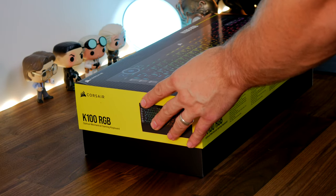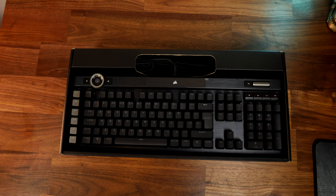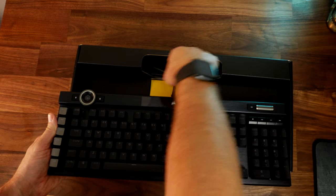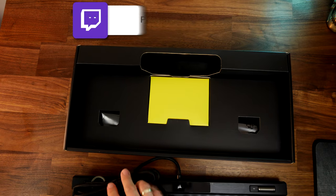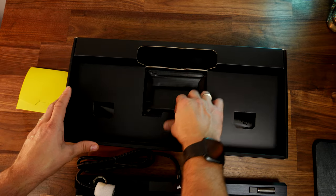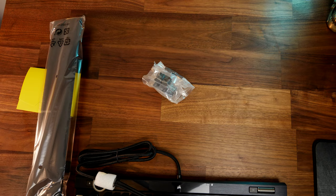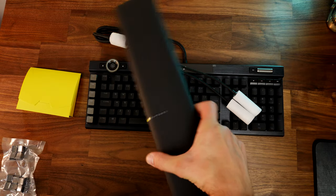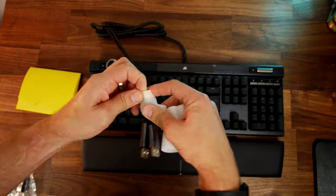This is a premium gaming keyboard from Corsair — an expensive one — but as you can see it has a really striking design that includes a solid brushed aluminium back plate, a really hefty, heavy, solid built design. It has dual USB connectivity same as the K95, because there's a USB pass-through port at the rear. One of these is for the pass-through and one is for the keyboard itself, which powers the keyboard, the RGB lighting and everything else.